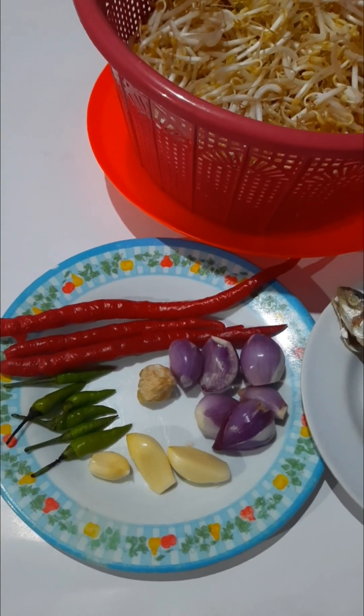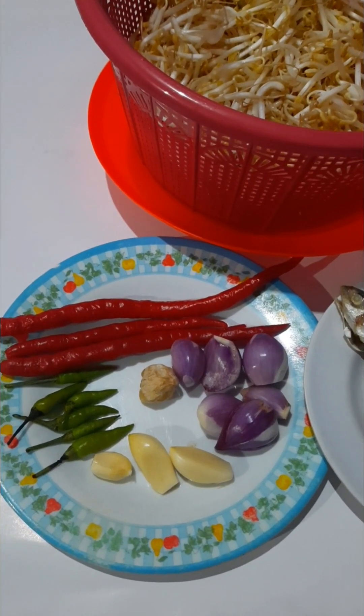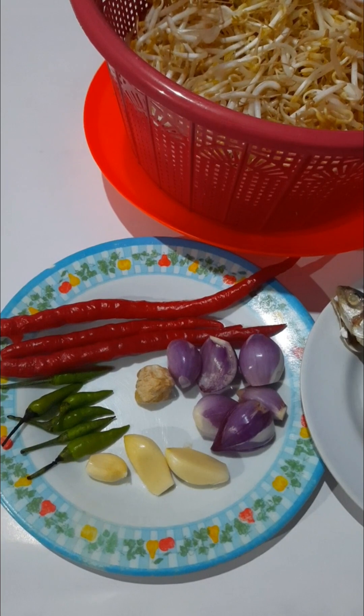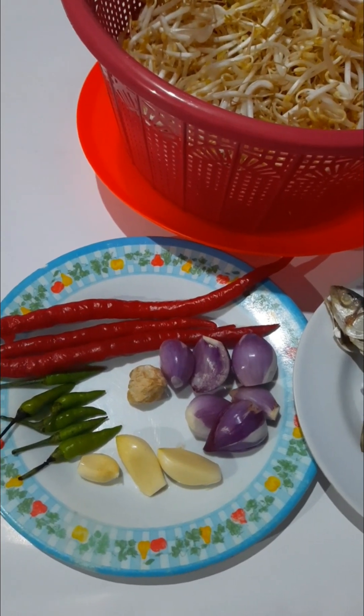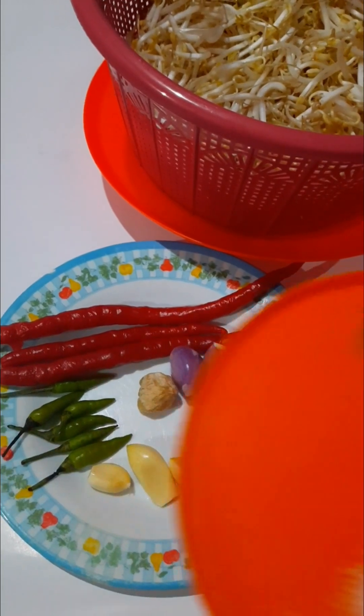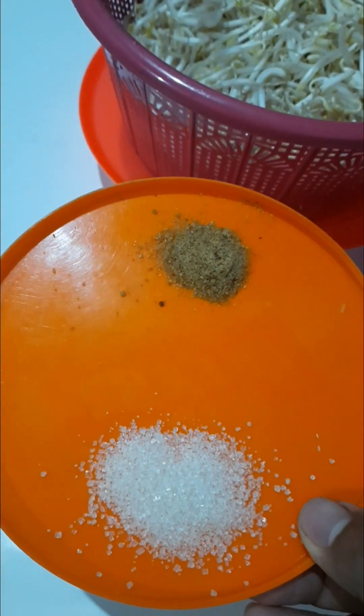Sebagai bumbunya ada bawang merah, ada bawang putih, ada cabai merah, ada cabai rawit hijau, dan juga ada kemiri. Dan tidak lupa juga ada kaldu bubuk.